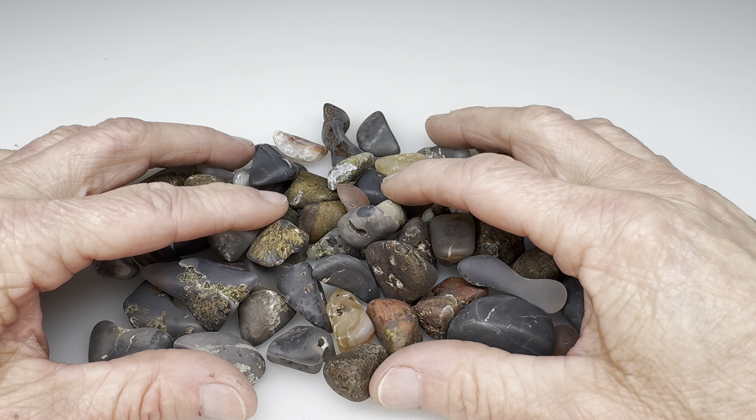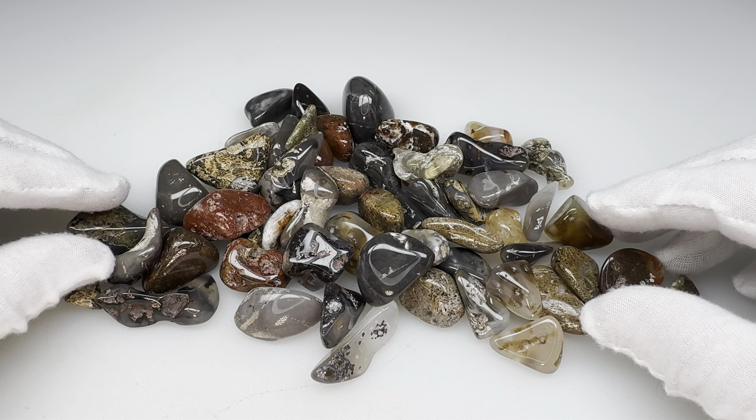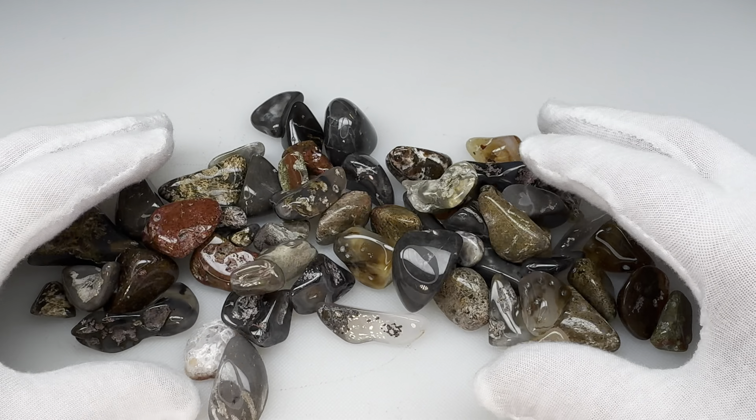Well check it out — the polishing is all finished. What do you think? I think we've got an interesting group of very small but shiny rocks. Let's take a closer look at some of the nicer ones.